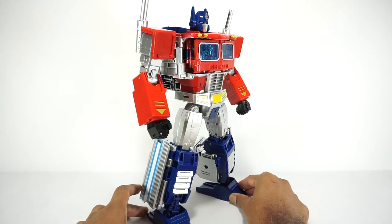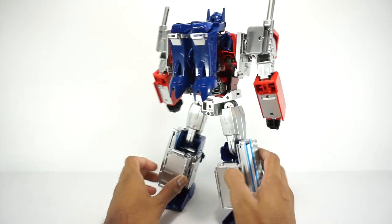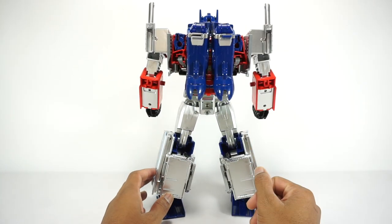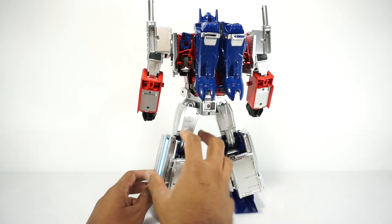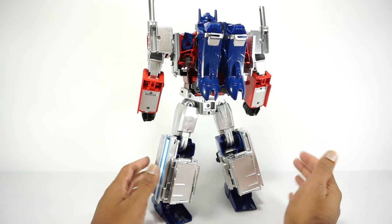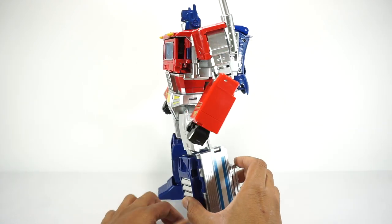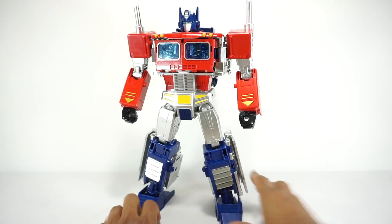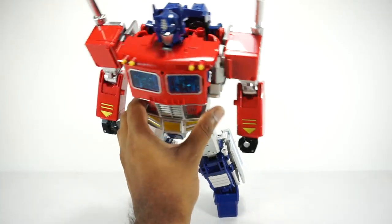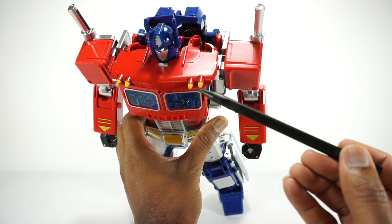Let's take a look at this robot mode. It's really pretty big. He does have kind of a backpack, and he's got Orion Pax's legs hanging out there. He's also got some kibble here for the trailer mode. That is the same as the original design from Hasbro. He's got quite a bit of paint on him too — I was really surprised. All of this red is paint, all the yellow here is paint.